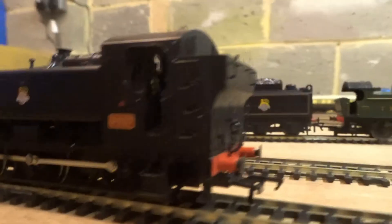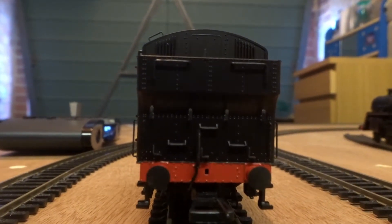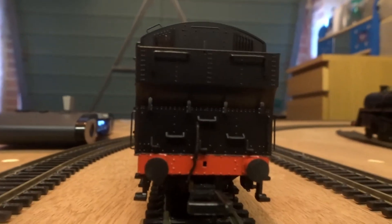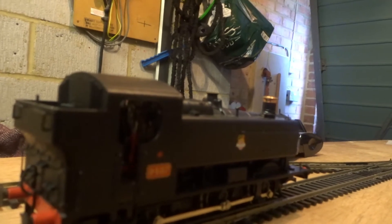Moving around to the rear of the loco, we can see the brake pipe at the back and all the detail there. From the back you'd assume this is a large tank engine, but then — it's a pannier. Yeah, I really like the way this engine looks. It's a real nifty looker and the other side isn't much different. It really looks good.